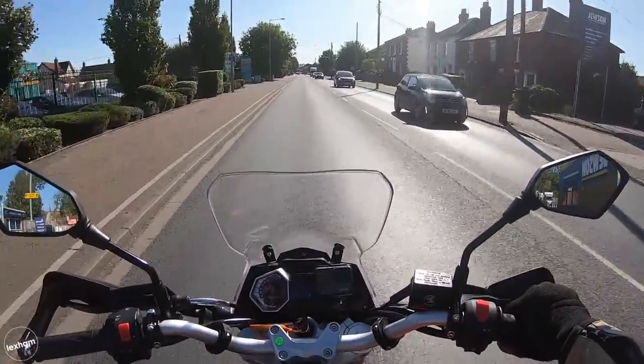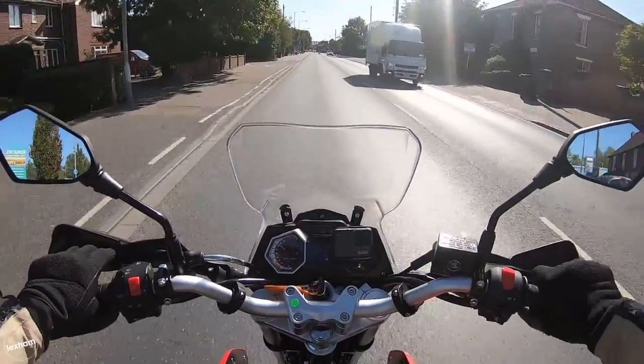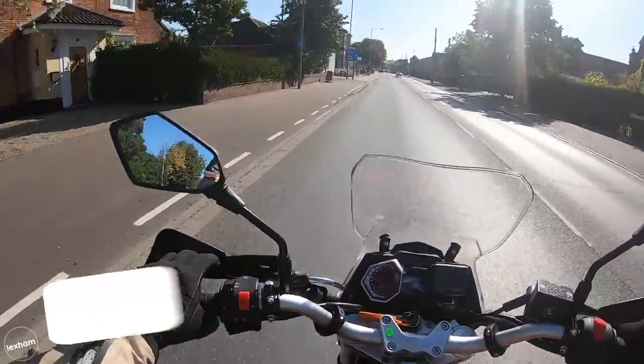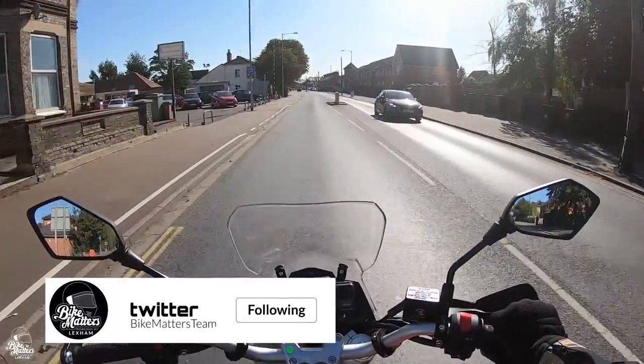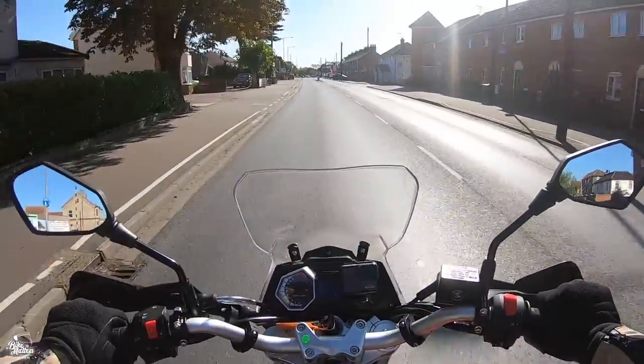We're off out on a little ride on this beautiful Sinistrain 125. It's got a Toro exhaust full system on it as well, so don't expect it to sound like this out of the box. It sounds amazing for a 125 single cylinder — a nice little raspy sound to it.